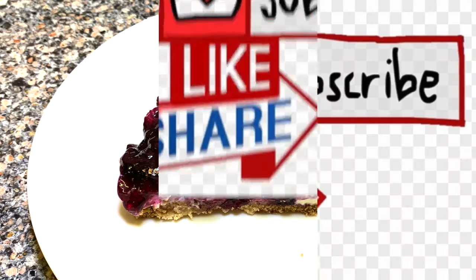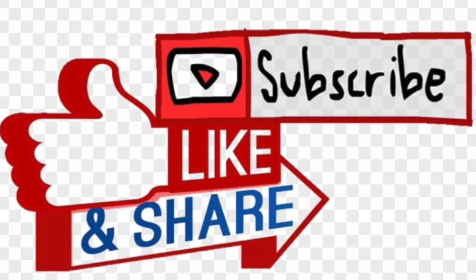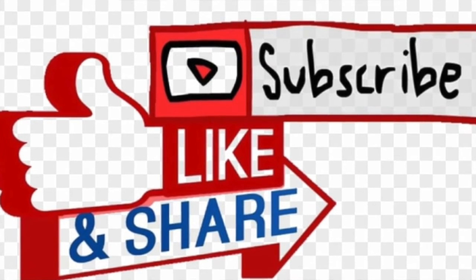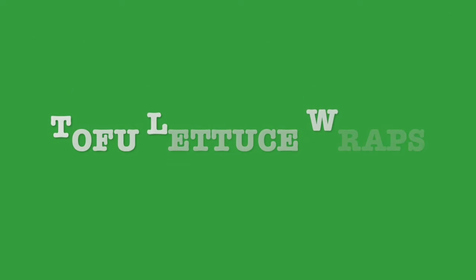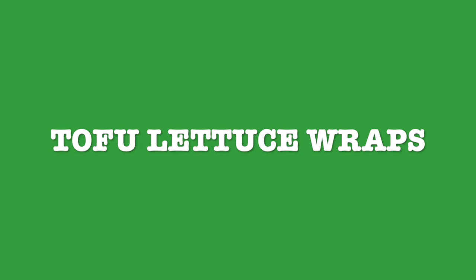I invite you to like, subscribe, and share with your friends and family. Next week's recipe is gonna be how to make tofu lettuce wraps. Thank you for watching. Stay tuned and see you next time.